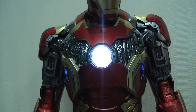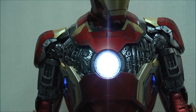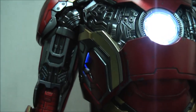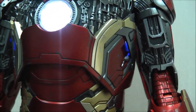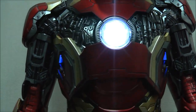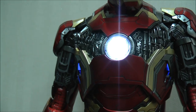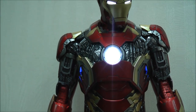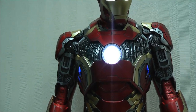One thing you guys should notice is that there are two positions: one is to turn the reactor alone, just getting this lighting up; and then when you move to the other position, you get the side lights as well. So you guys should be aware that is a new look for the Mark 43 which isn't on the one-sixth scale version.